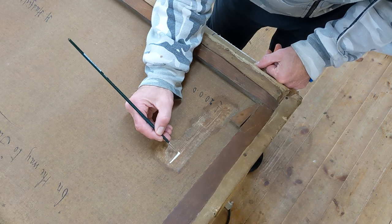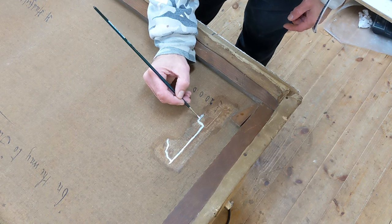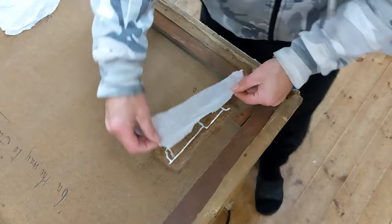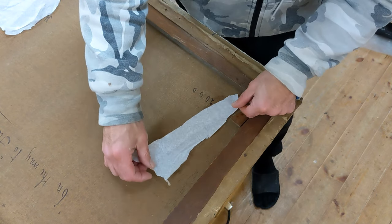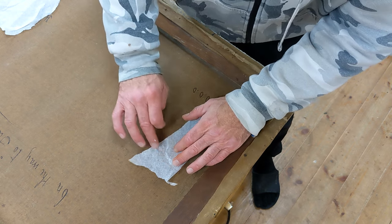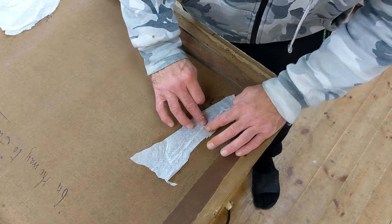I can go ahead and reinforce this damage. I'm reinforcing it with PVA adhesive, just painting it into the gap and then bridging across with some tissue paper. This will reinforce it — the tissue paper is just enough to hold the glue in place and bridge across the damage to give it some strength.